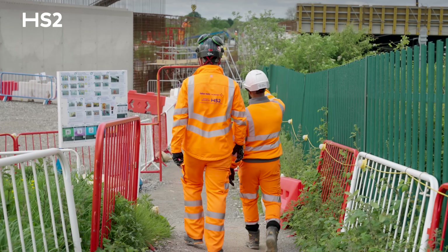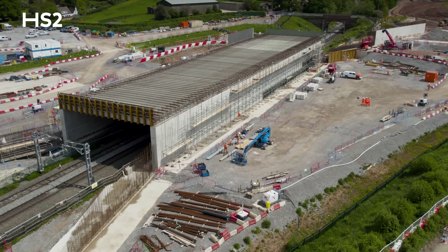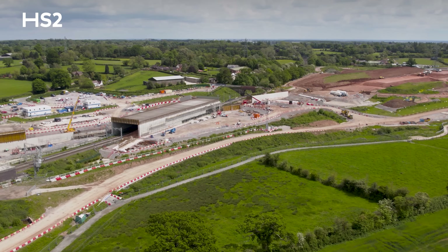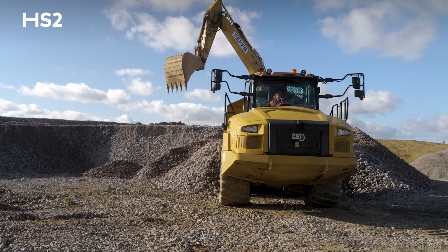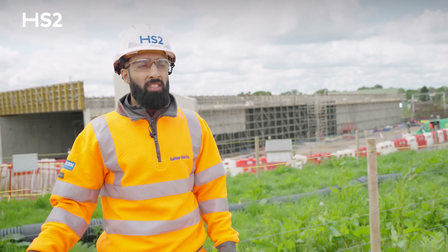Once the structure is complete, HS2 will travel across it, but in the interim prior to getting to that stage we'll use it as a haul road to significantly reduce the amount of haulage vehicles on local roads by taking materials from the south to the north.